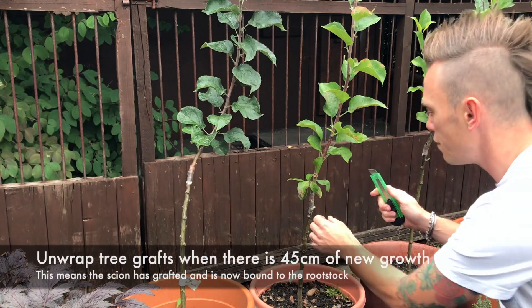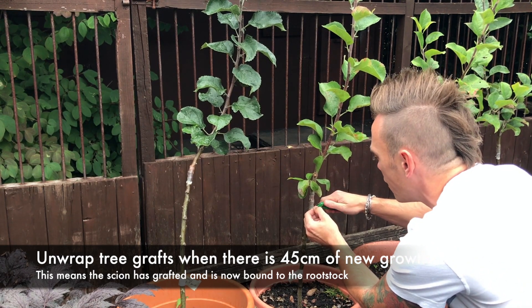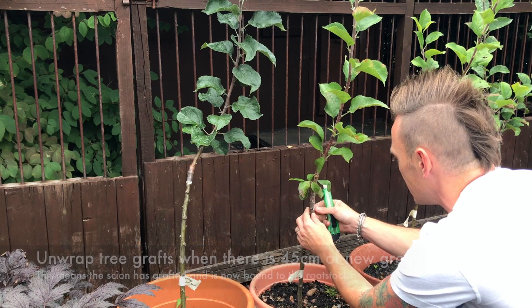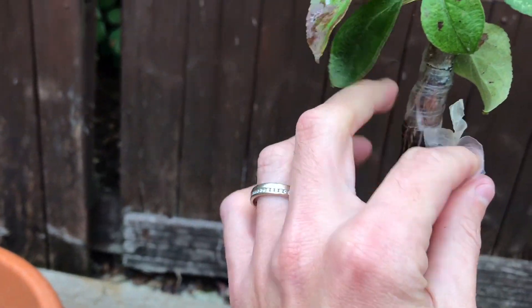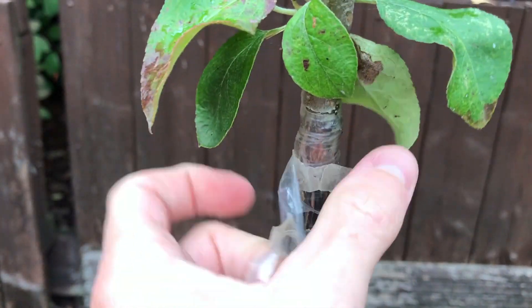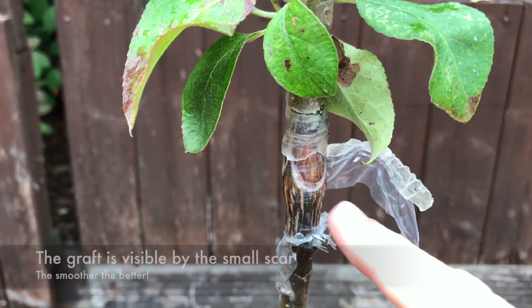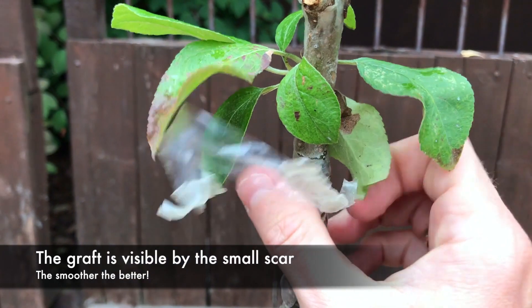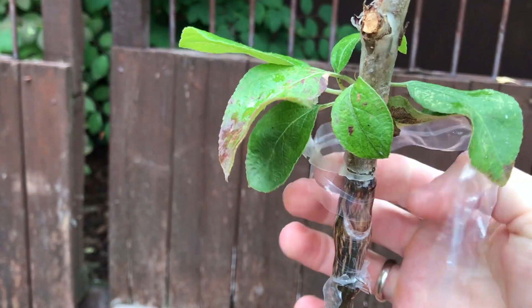I'm going to use a clean sharp Stanley knife. This plastic has been coated in wax to seal it. So very carefully I'm just going to make an incision — carefully — then just unwrap it. You can see just here where the graft has been bound, and all being well when I reveal it, it should be pretty seamless.